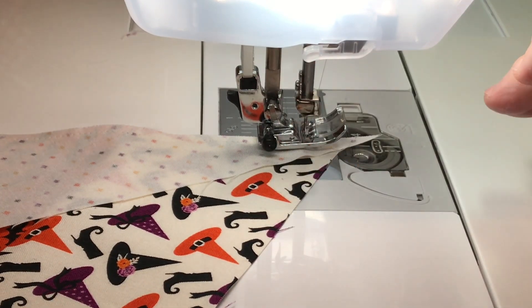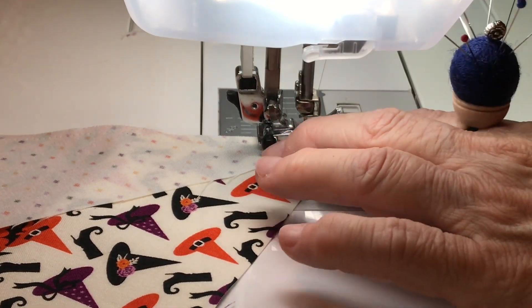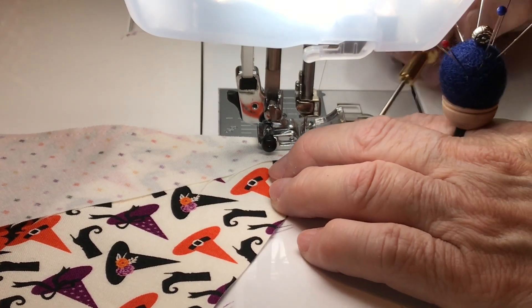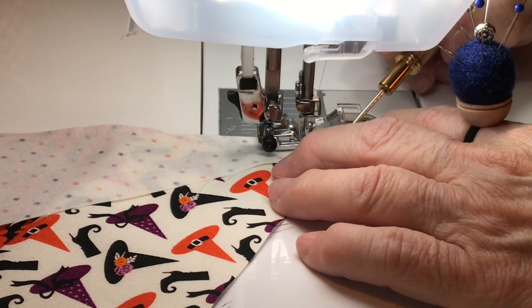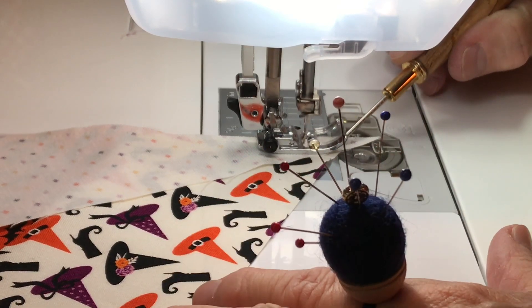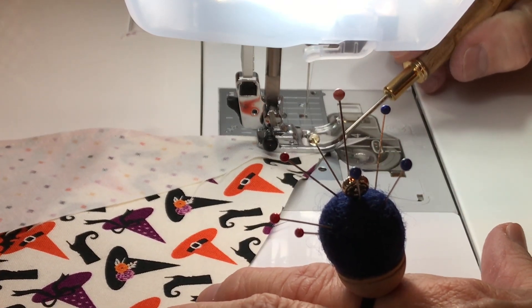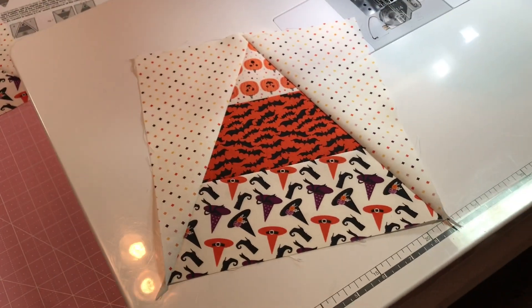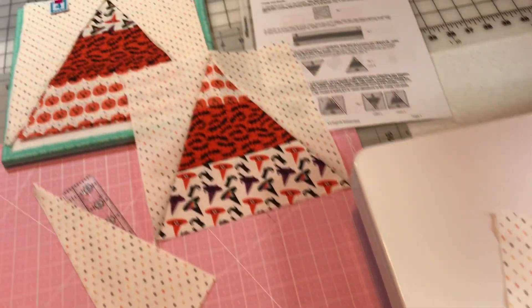This is why I need to grab my stiletto — I don't want it to be curving on me here. I stab my table to hold it. There you go. That's the second one. First one and the second one.